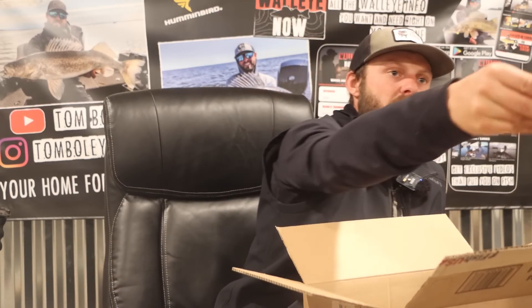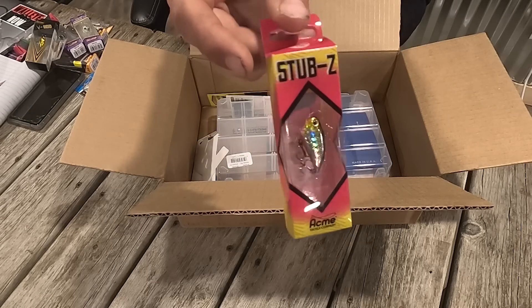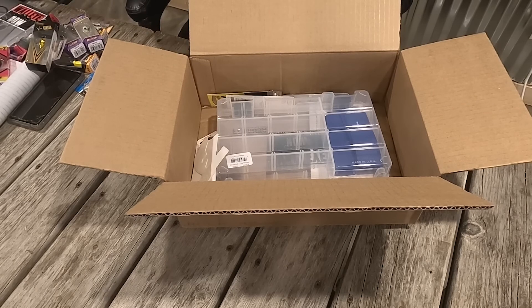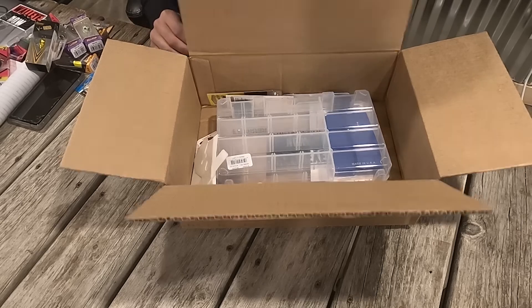We have a smaller blade bait option or a rattle bait option in here too — the Stub Z. It's a little rattle bait that kind of darts, glides, things of that nature. I love aggressive lures through the ice, if you guys can't tell.